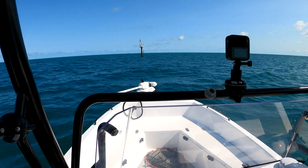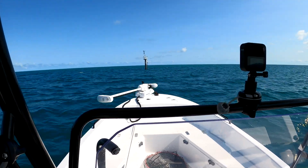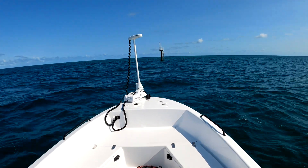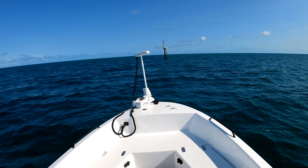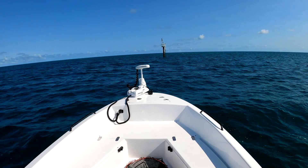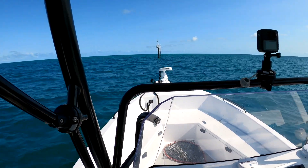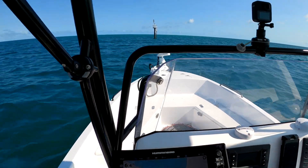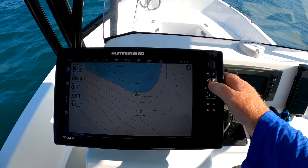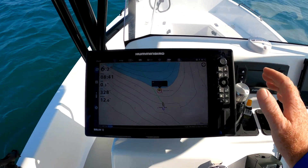The first thing we've got to do is deploy the Ulterra. It's a beautiful thing, absolutely love it — so good for my back. I've got a bit of a lower back problem and that just saves me so much angst. Now all you have to do is touch your screen. This is a touchscreen — the Solix is a touchscreen; I believe the Helixes aren't, but there's no reason why it wouldn't work on the Helix.